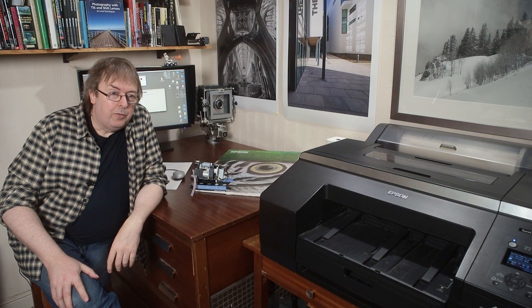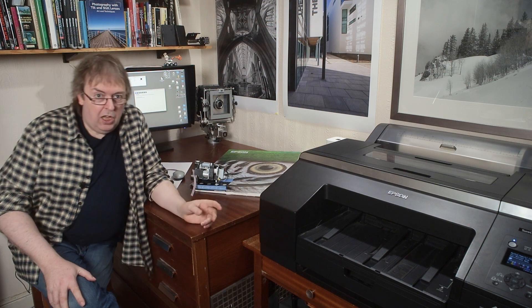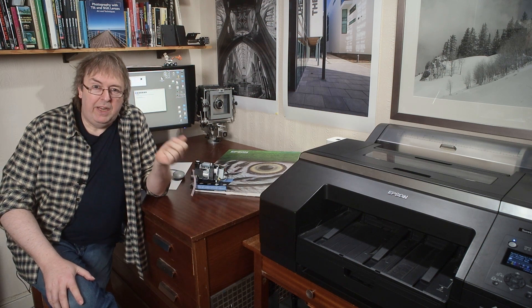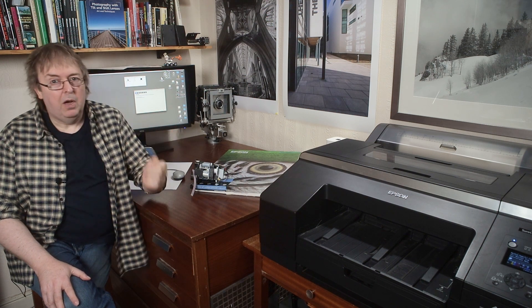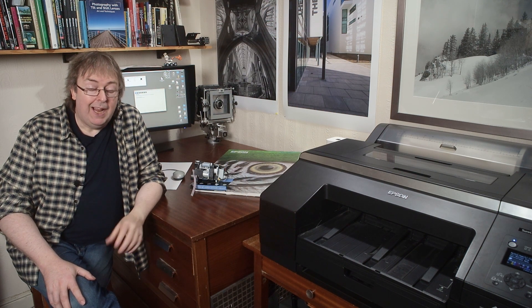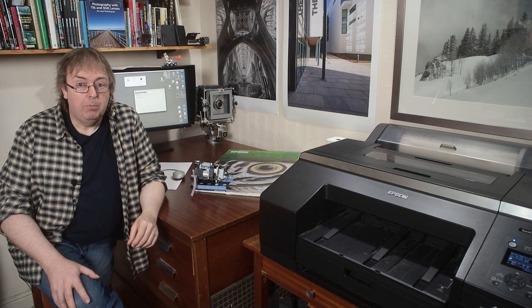Hi, my name is Keith Cooper, North Flight Images. This is a short video about an aspect of printer maintenance that many people either don't think of, or if they do, they're a bit worried about it and don't do it — and that is updating your printer firmware.